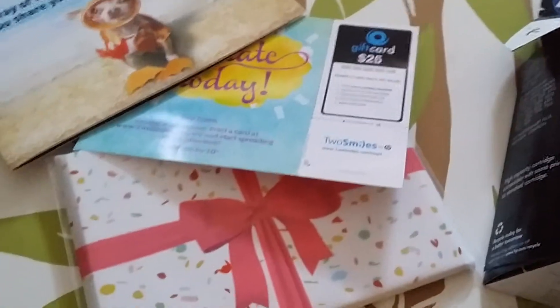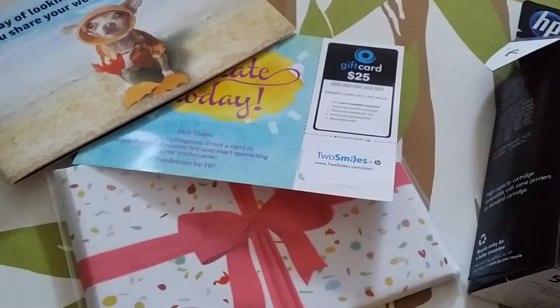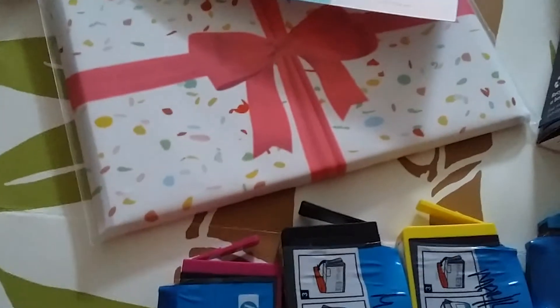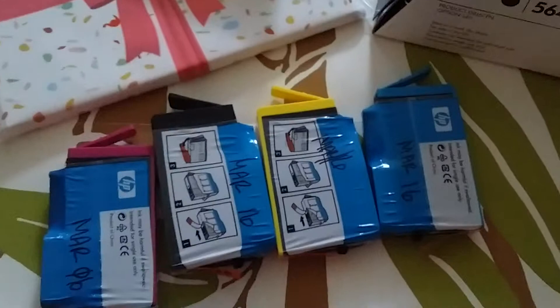Especially because it comes with all these little extras and I usually get rid of them — not the photo paper or the envelopes, but that because I have so many of those already. I'm only saving this for maybe in the future if I have a project to do, like invitations or anything like that. I already have a lot of that, but it's annoying to me having to have a lot of things.